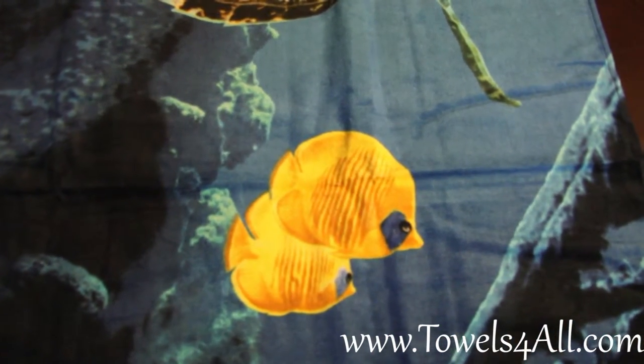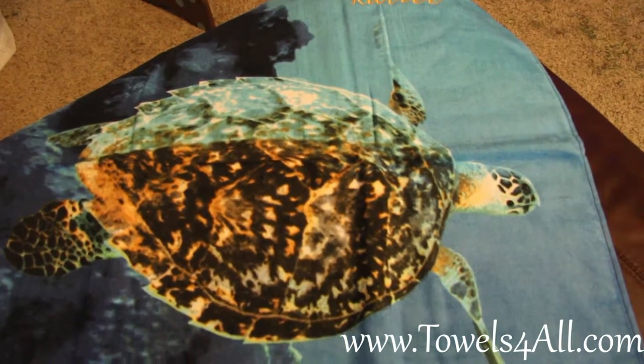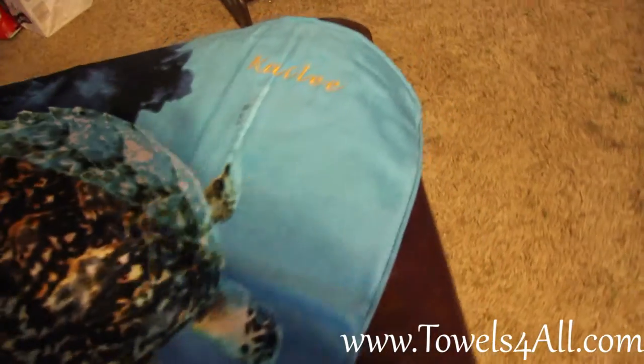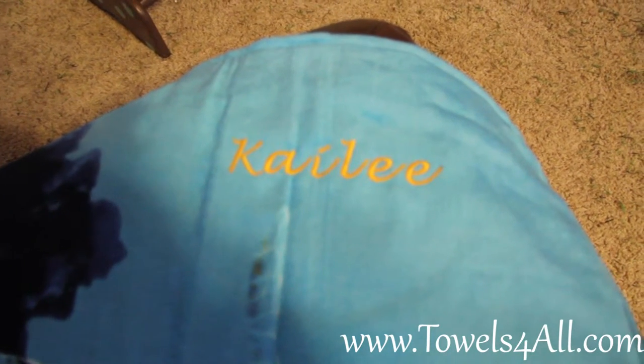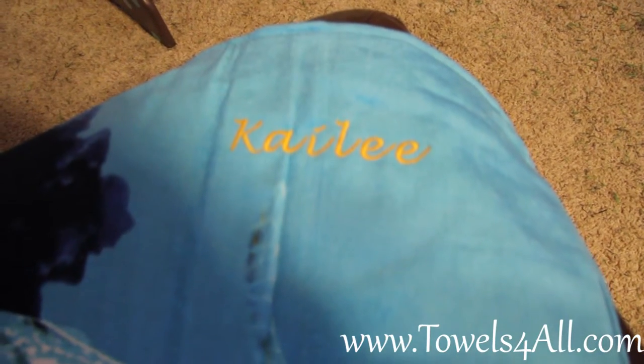The goldfish are in yellow to gold tone colors, and then a second sea turtle is swimming in the background. On this towel we did add the feature of embroidery — we have 'Kaylee' in our script font. I use a velvet handwriting font for script; the other choice is a block print.